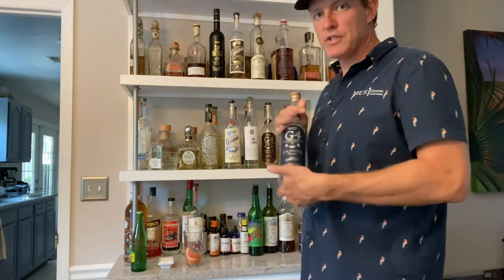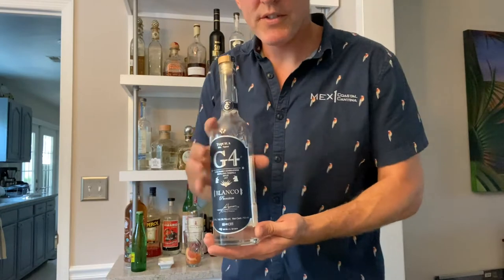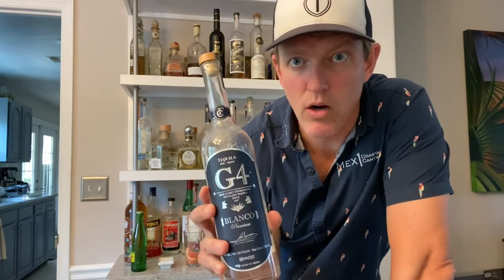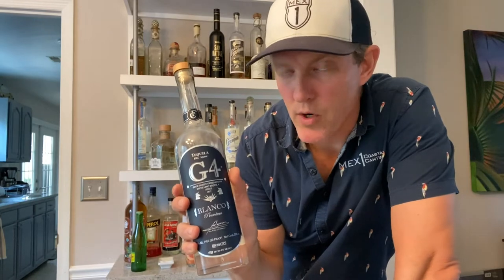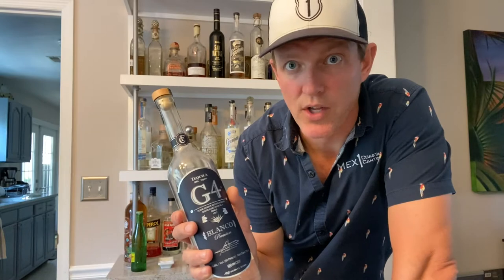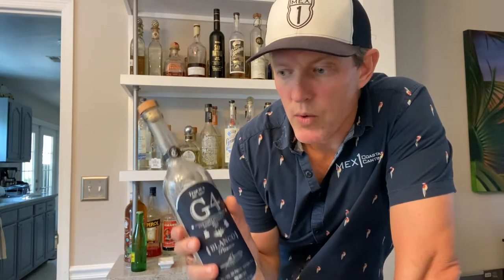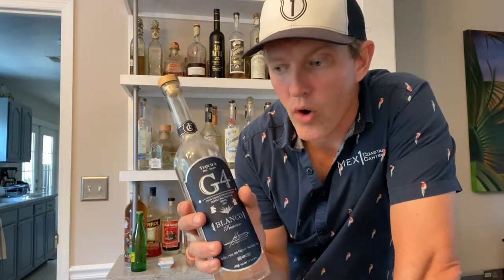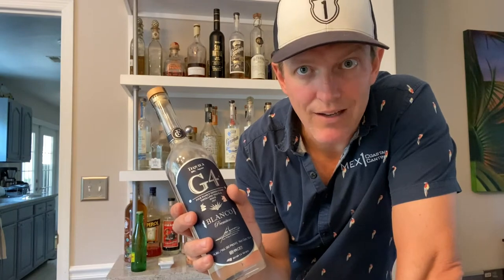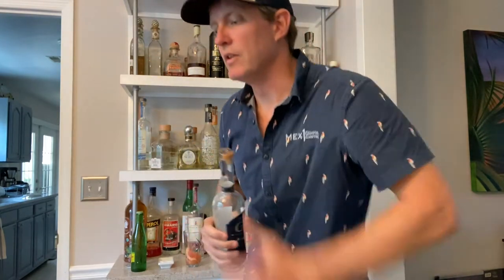Next we're going to use some tequila. What I would suggest is G4 Blanco — the distillery is El Pandillo, so that's why we call this cocktail El Pandillo. We actually went down to visit them back in October or November of last year and toured the distillery — it's a phenomenal place, one of the best tequilas on the market in my opinion. We worked hard to get these guys into South Carolina; took about a year. You can get this at Bottles in Mount Pleasant, or if you're not in South Carolina, really look for this one — it's one of my favorites.